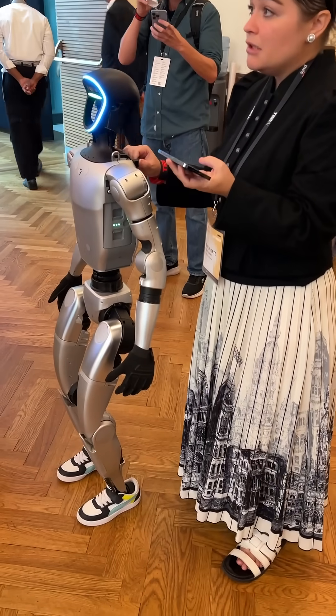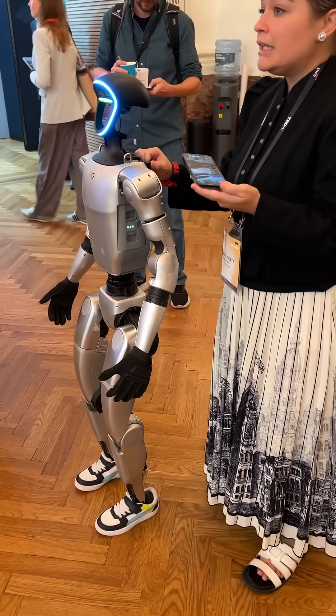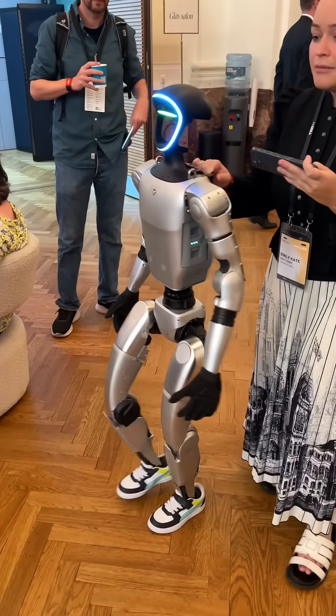It's very heavy. It's about 60 kilos, and if it falls on you, it is completely dead weight, and every single joint goes limp, and so it's very difficult in the middle.